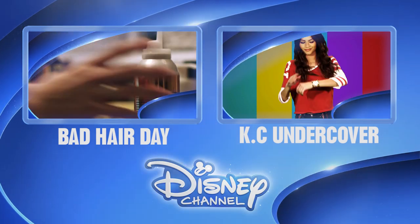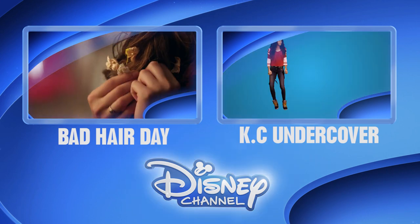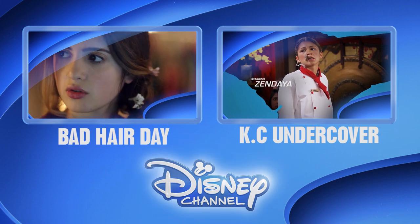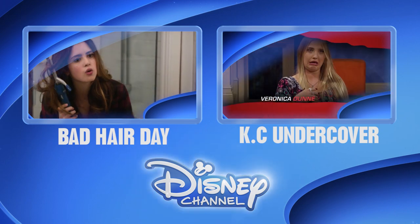Hold it right there. Would you like to be the first to see the latest show clips, exclusive interviews, interactive games, and more? Well, click on the Disney Channel logo now to subscribe. Or for more great shows, click on the left or right box. Thanks for watching Disney Channel on YouTube.